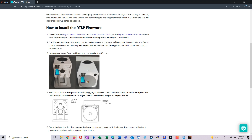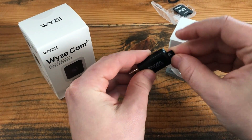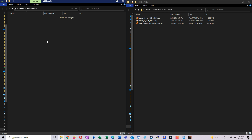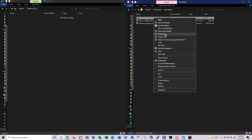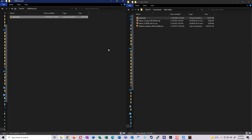The instructions say: for the Wyze Cam v2 and Pan, unzip it, rename the contents to 'demo', and transfer it to the root directory of an SD card. For the version 3, transfer the bin file as-is to the root directory. So let's put the SD card into the reader, plug it into the computer, browse to the root directory, extract the v2 zip, rename the file to 'demo.bin', and copy it over. Since we're using one flash drive, we'll start with v2 first.